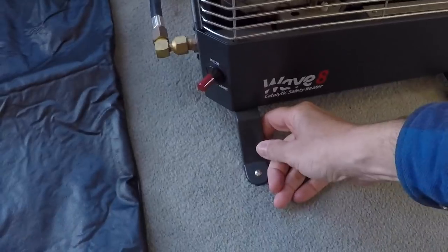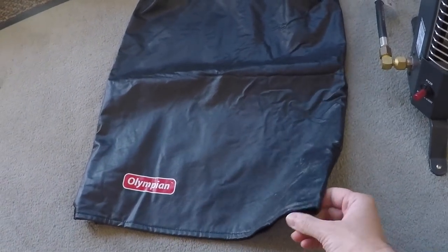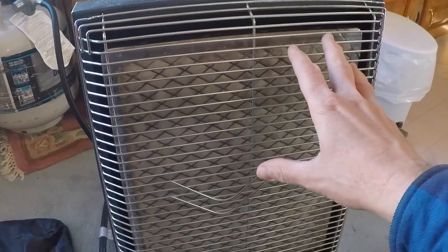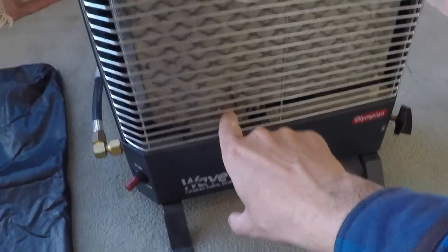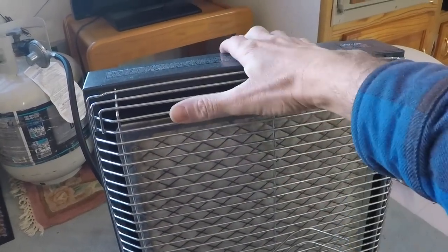The feet are an add-on accessory. This cover is really important to have when you're not using the heater in the off season — it will keep dust and debris out of the burning orifice and keep all of the orifices clean. You don't want to be getting any dust inside this housing.